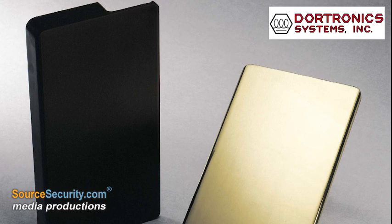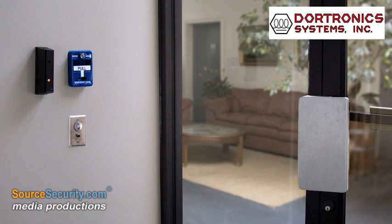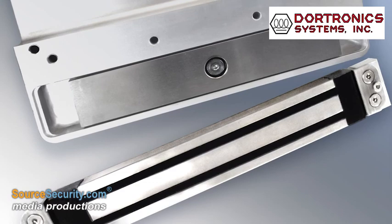The attractive pull handle also conceals the locking hardware, making it an appealing option for lobby and vestibule entrances. The ML1100 can also be used in electronically sensitive areas due to its well-confined magnetic field.